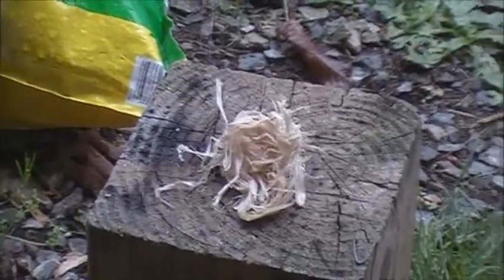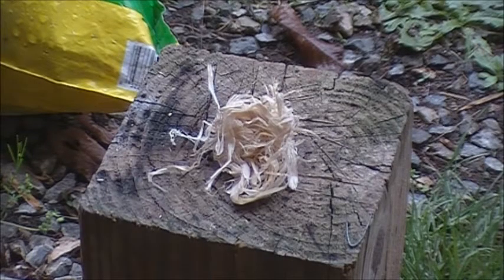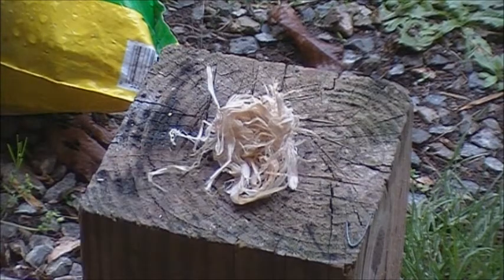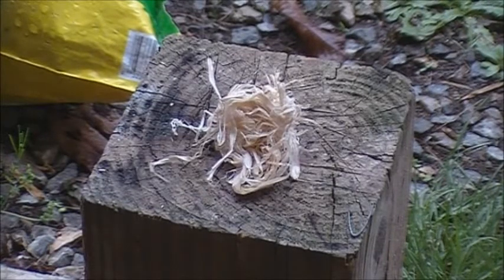I've taken a bundle of it and processed it here, so let's go ahead and get down on this and see if I can get it to take a spark. I'm going to use the Bear Grylls fire starter, so let's give it a shot and see if we can get this poplar paper to take a spark.